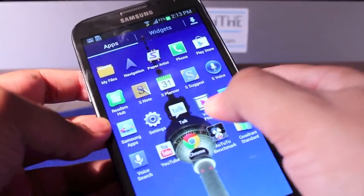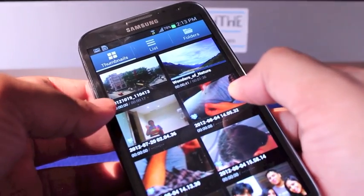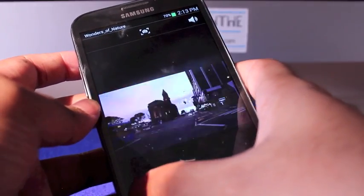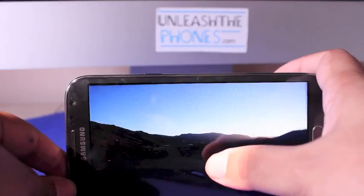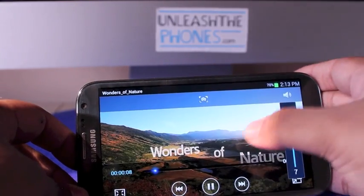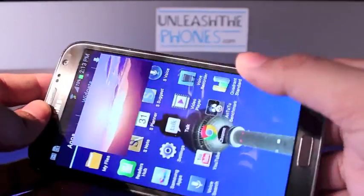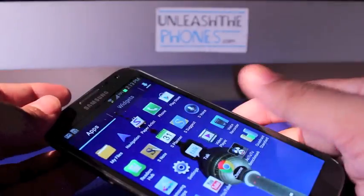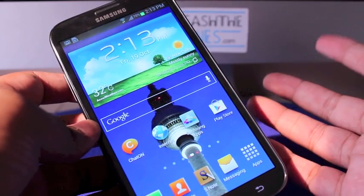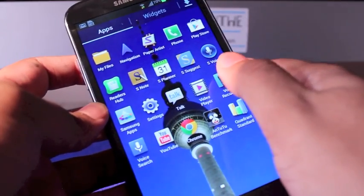The built-in video player can pretty much play almost anything you throw at it. There's the pop-up play functionality where you can watch video over any screen, and you can also close it from any screen now — which was not possible on the Galaxy S3. There's also DivX and Xvid support.